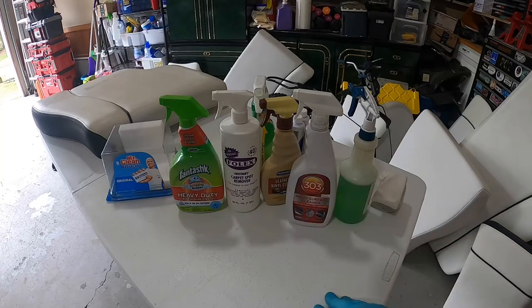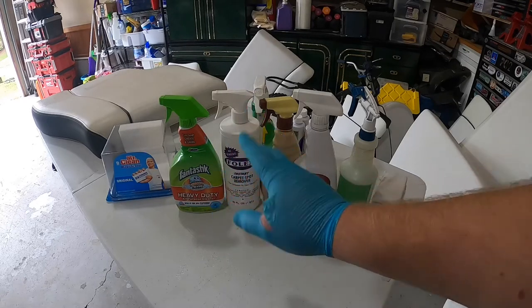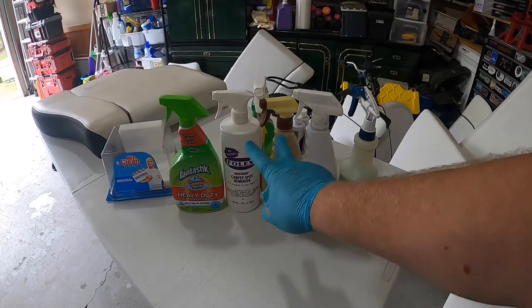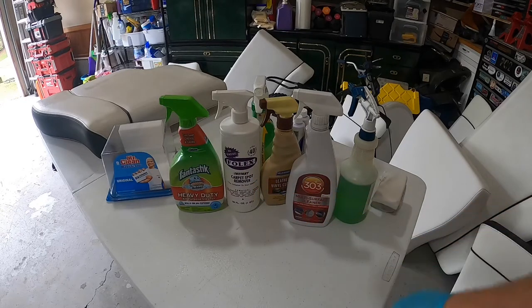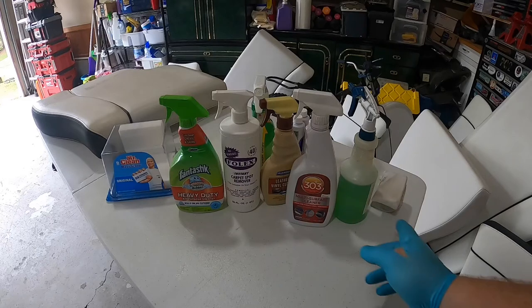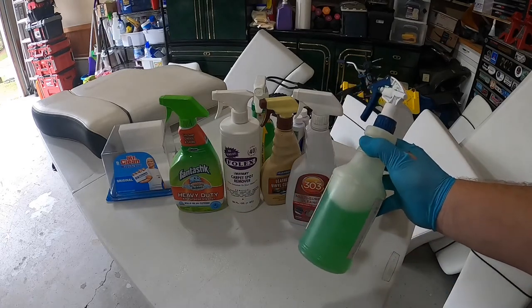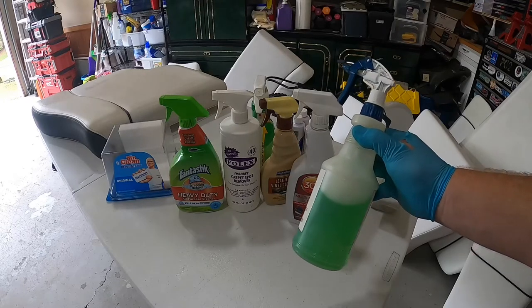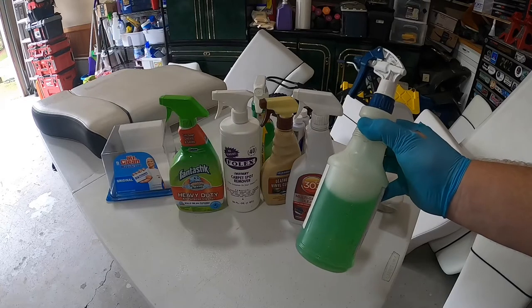I tried all of these cleaners and the best thing that worked is this right here, which you can get from anywhere. These two are from Amazon, that one's from West Marina, and I'm not impressed with any of them. This one is the equivalent of Purple Power — it's a heavy duty floor cleaner and degreaser.